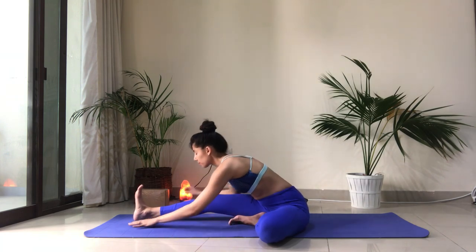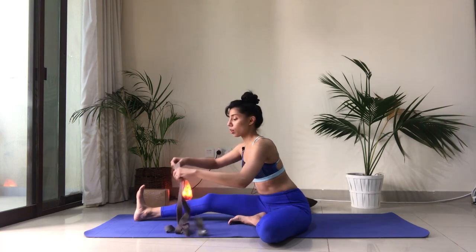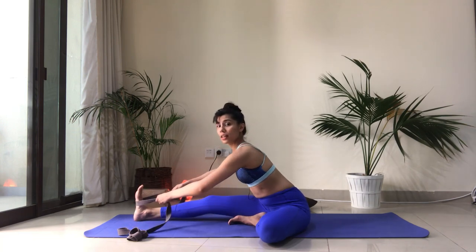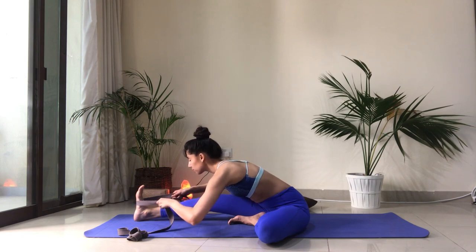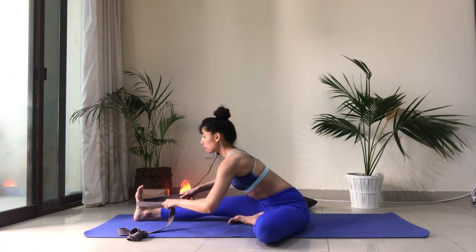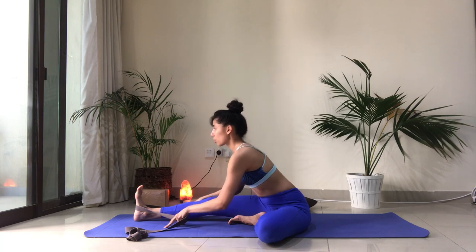Stay here for a few more breaths. Another way to do this is if you have a belt, or even a towel or anything really that you can use around your foot — you're going to pull yourself forward. What is important is that you keep that length in your spine; I'm not rounding, I'm lengthening, my belly is going in, my heart is going forward. And then slowly start to release.